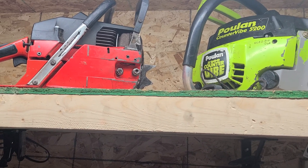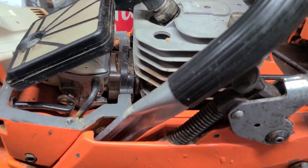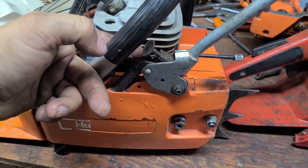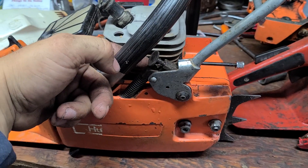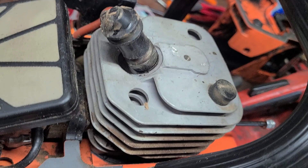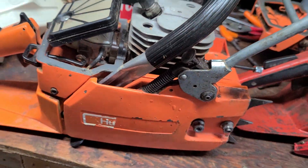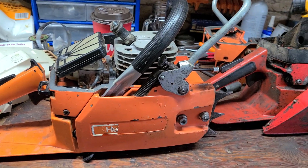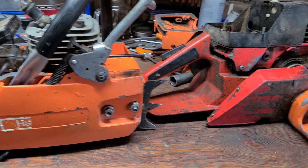All the top ends are interchangeable. However, if you put a 272 top end on an early style saw with a metal chain flag, the decomp will not come out — it's going to hit right in there. So if you put a 272 top end on this, you have to plug it or you're going to have a decomp leak.